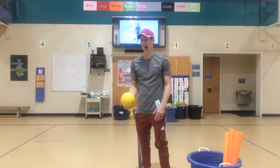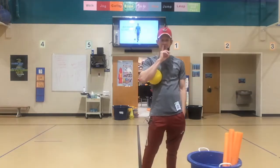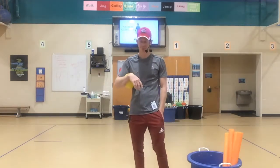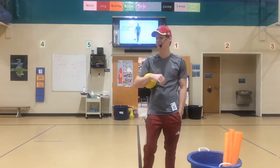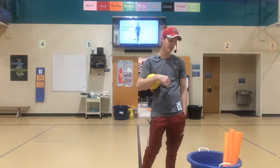Alright friends, we have enough time to play a fun game. Hope you enjoyed those stations — please listen up. More y'all talk, the less time we have for the game. This game is called Soccer Noodle Tag. It's very similar to the game Noodle Dance Tag that we played before.